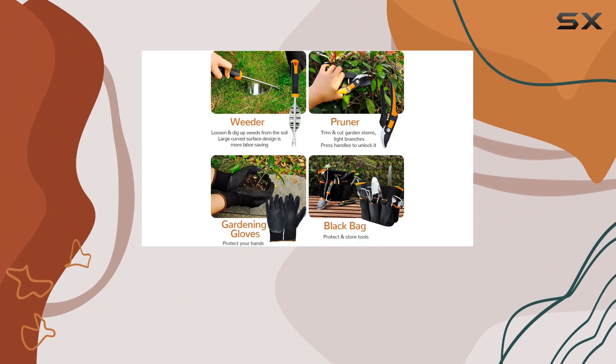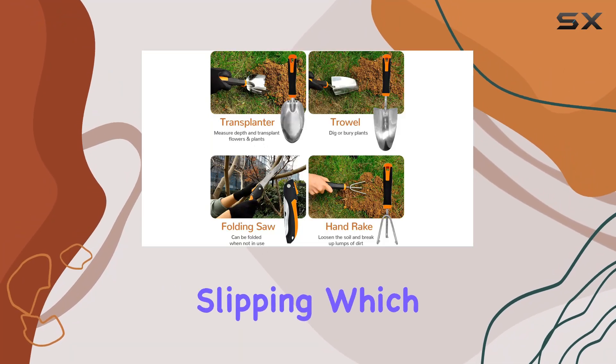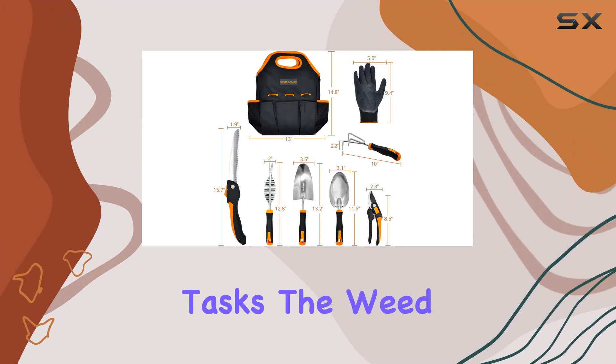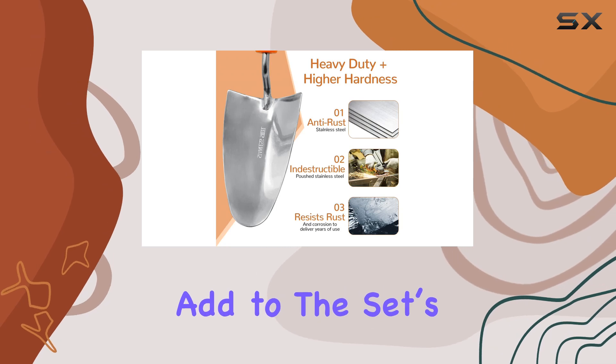The ergonomic handles provide excellent leverage and prevent slipping, which can be a game-changer when tackling tough gardening tasks. The weed whacker's folding design and integrated hanging hole add to the set's practicality by simplifying storage.